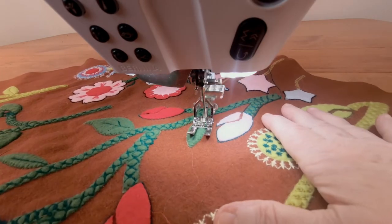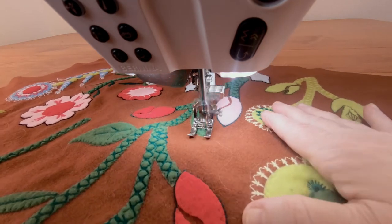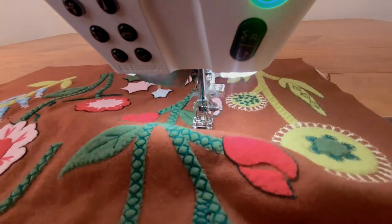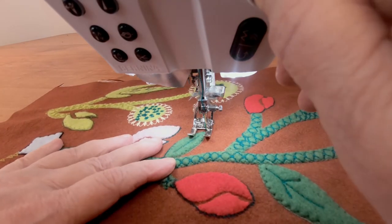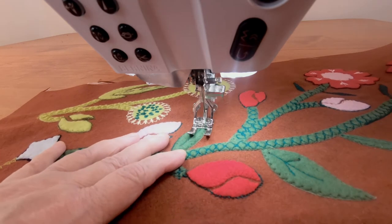I'm using stitch number six on my machine. It's a very nice triple stitch that looks very much like a hand stitch with a wool thread. This stitch was originally developed for use as a stretch stitch and can go a full width too. But when set for straight stitching, it makes a nice outline stitch.